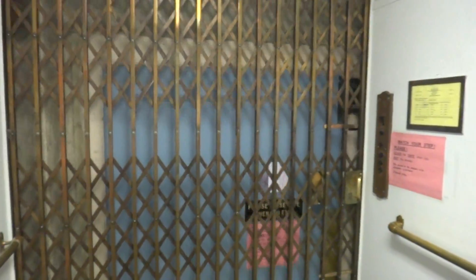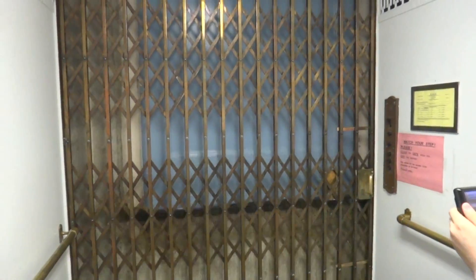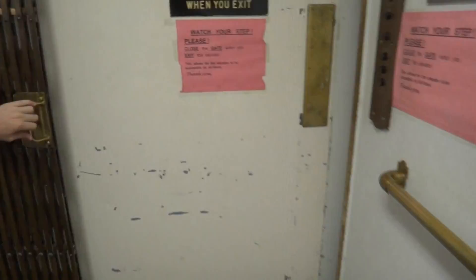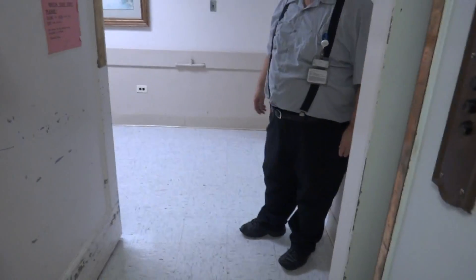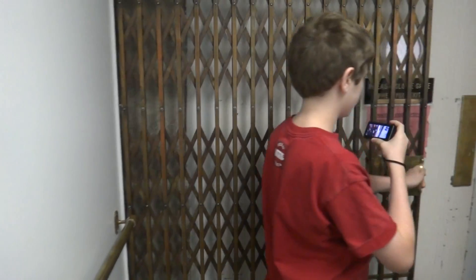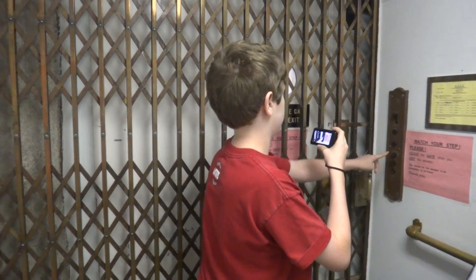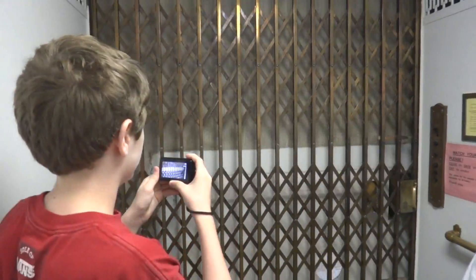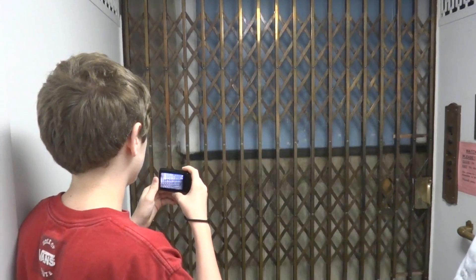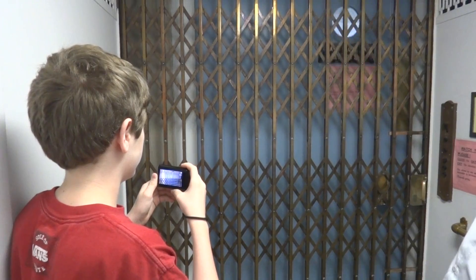I want to see the retiring camera in action, so I guess we'll open the door and let them on. Go ahead and open the door, let them on. Come on up. Go ahead and close the door — send it up to the top.